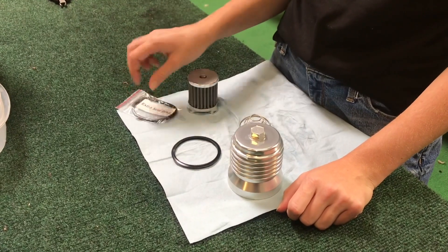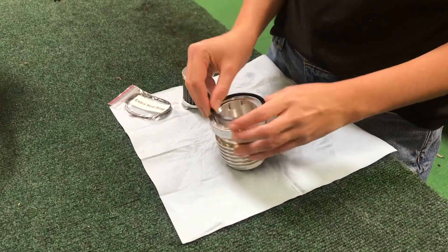Replacement seal rings are available, but as long as your seal ring isn't cracked or damaged you can go ahead and just put it back on.